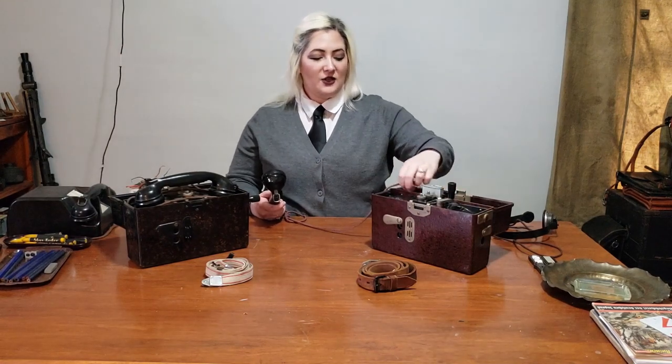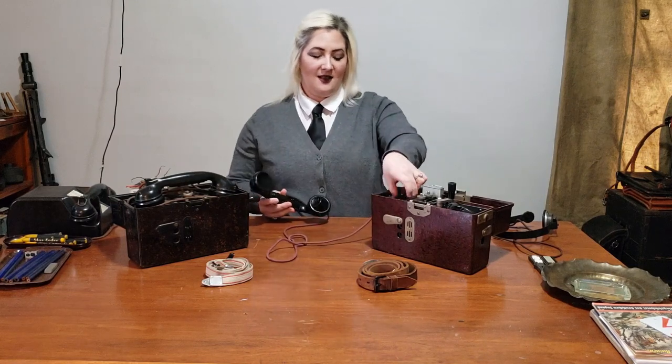Each phone was also issued with a connector cable. These connector cables were stored next to where the speaker on the handset sat, and they were basically universal to all wartime German comms equipment. They were used to connect phones together and to be able to directly connect more than just two phones without a switchboard.